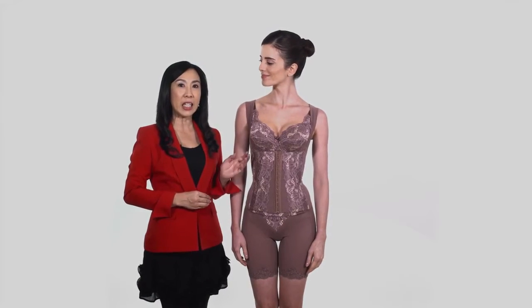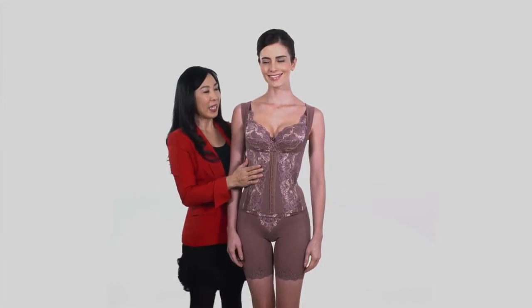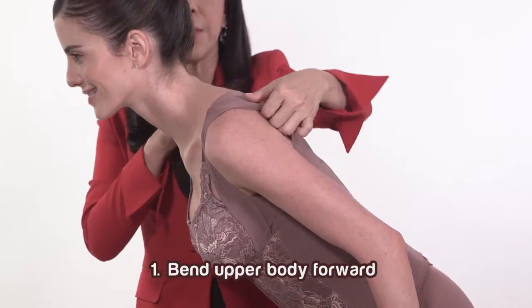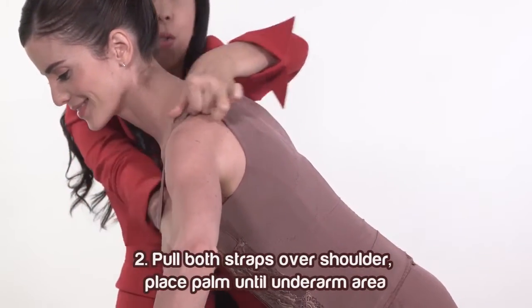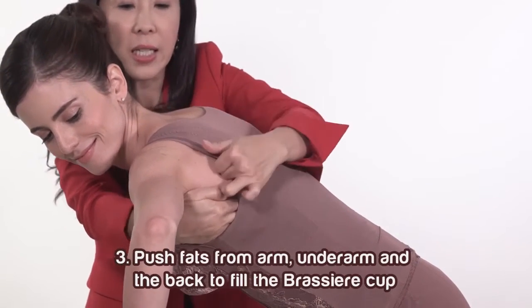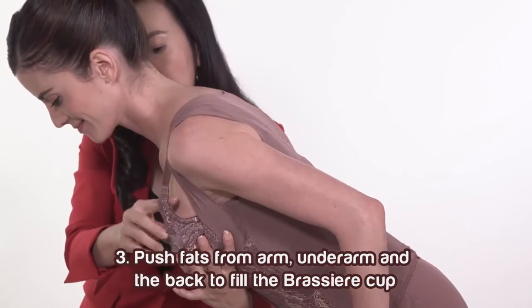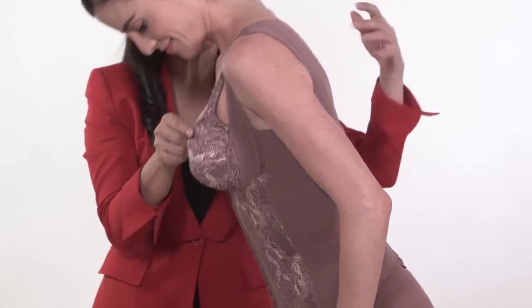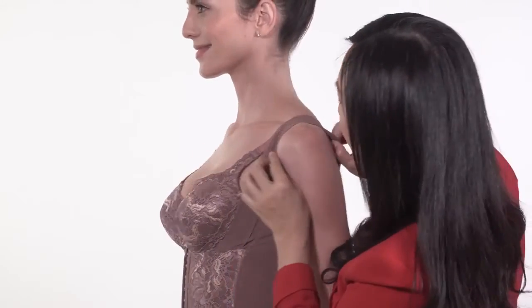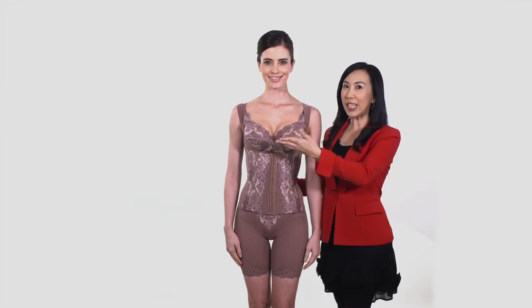To flatten back fat and lift the breast, there are 3 steps to follow. First, bend the customer's upper body forward. Second, pull both straps, then place your palm at the customer's underarm. Third, push fat from the arm, underarm and the back to fill the bra cup. Then correct its position. Repeat this step on the other side.